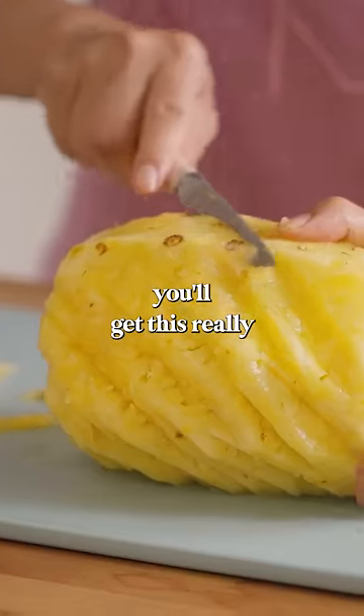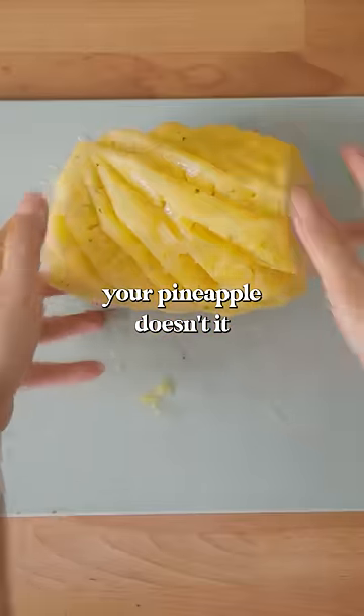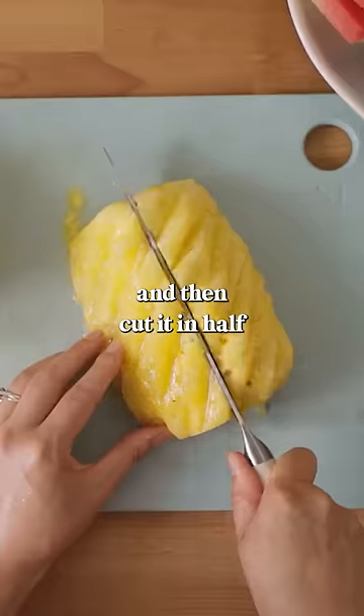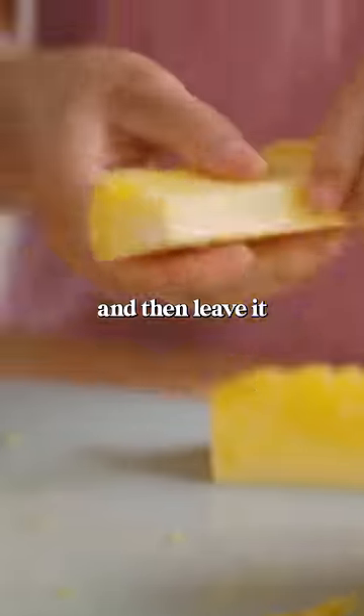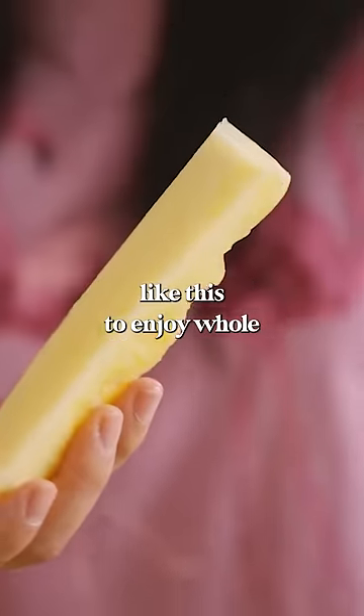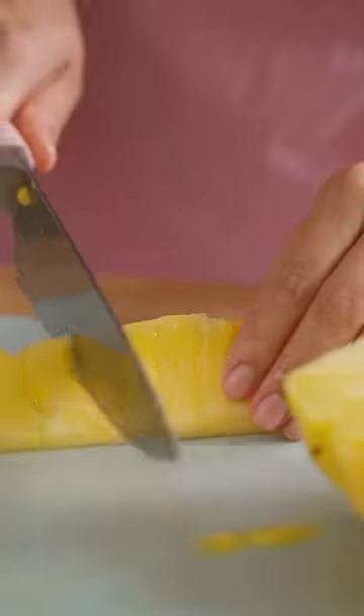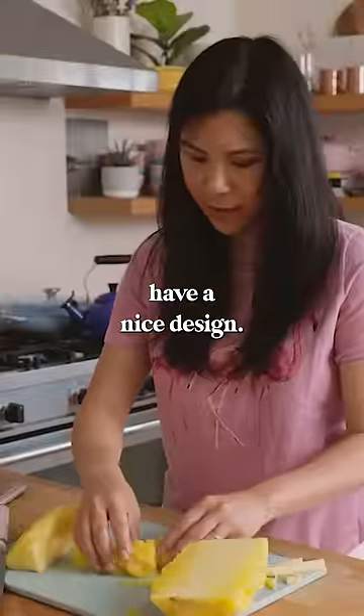So at the end, you'll get this really cool design. And here's our pineapple — doesn't it look so cool with the spirals? So we're going to cut it in half, and then in half, and then in half again. And then leave it as a stick like this to enjoy whole, or you can always cut it into chunks. It's up to you, and each one will still have a nice design.